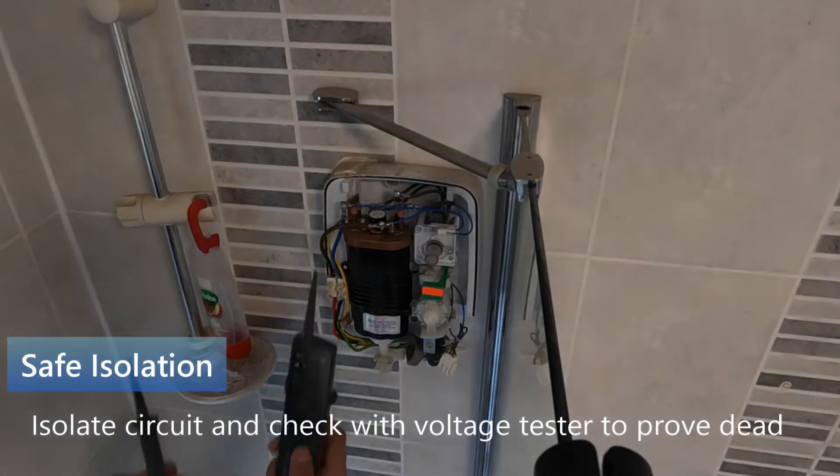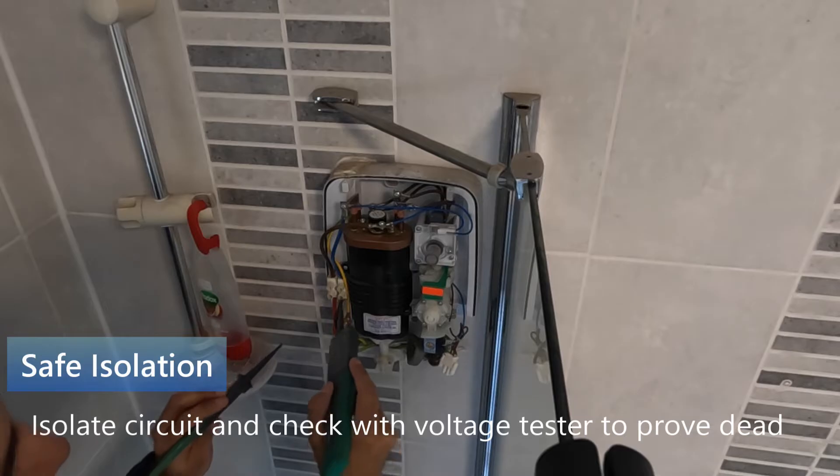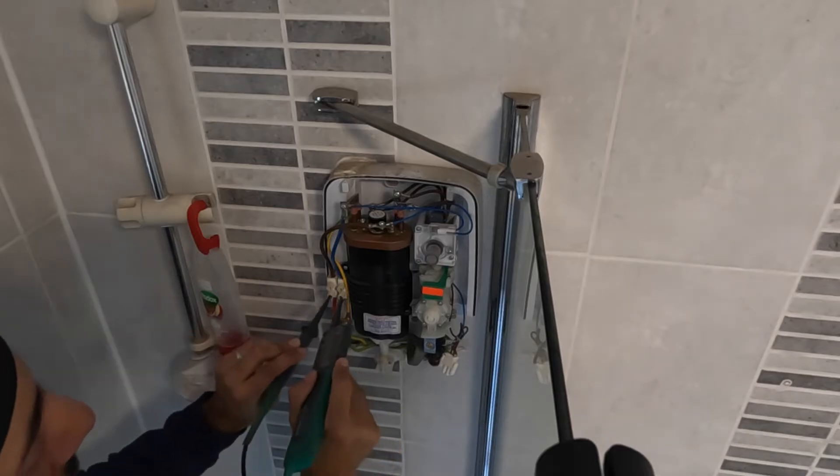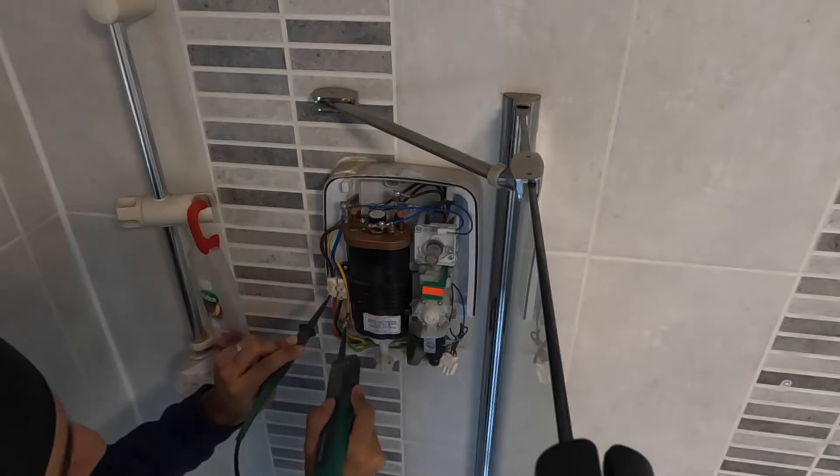Make sure the power is off — as you can see I'm isolating the circuit. Then check that I've isolated correctly by checking whether the power is definitely dead with a voltage meter.